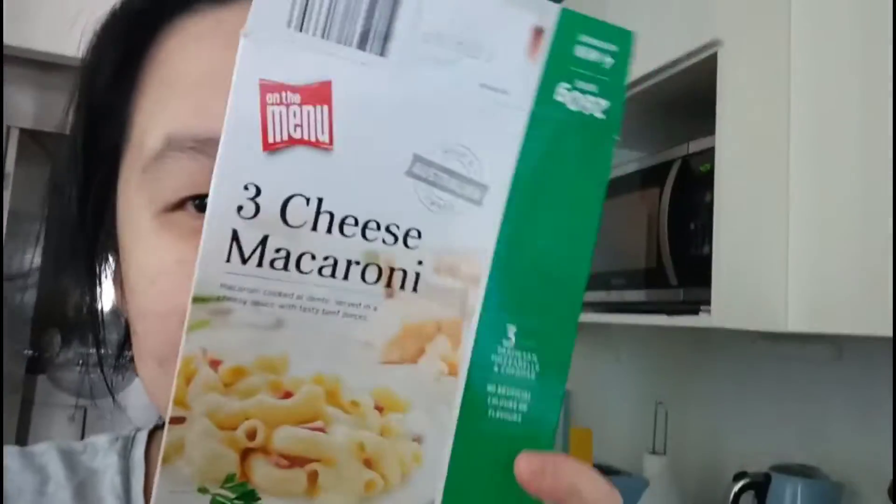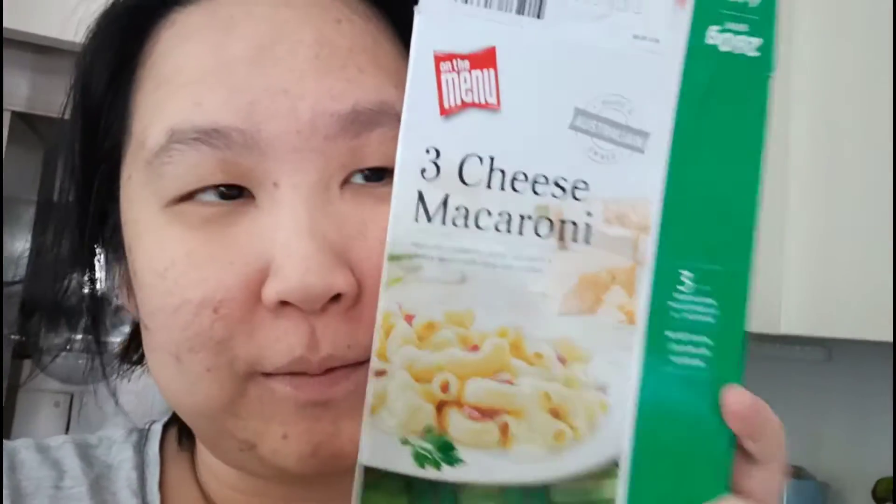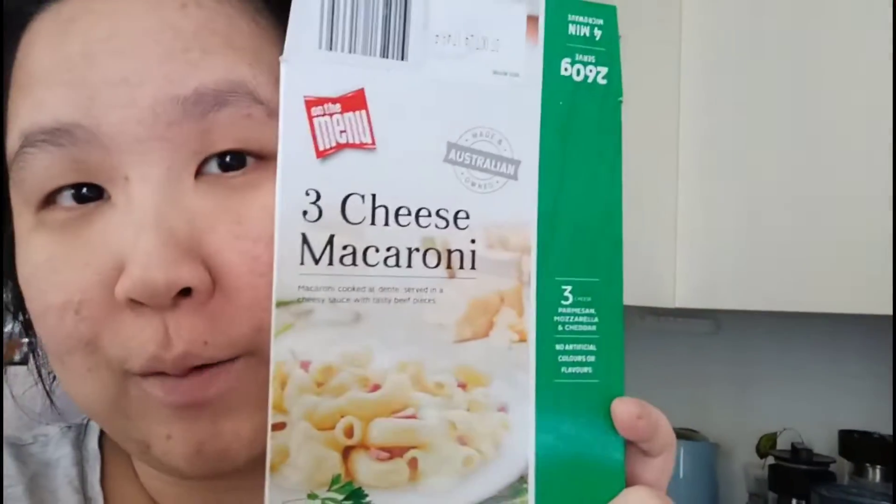Hi everyone, what is everyone doing today? So today I'm gonna eat this and review it. This is my first time buying this particular brand, which is on the menu.